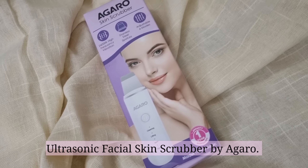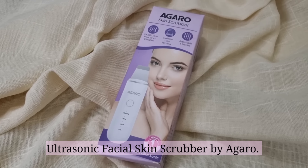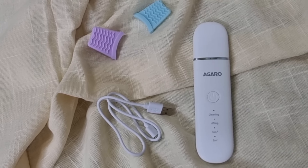This device is going to give you glowing skin from the comfort of your home. It is the ultrasonic facial skin scrubber by Agro. This scrubber deeply cleanses your skin, protects it from aging, and helps nutrients absorb into your skin really well for a parlor-like glow at home. I want to be upfront — this product will not work overnight except for the cleansing part. For face lifting and anti-aging modes, you need to use this product religiously to see results.